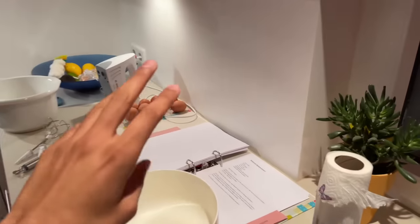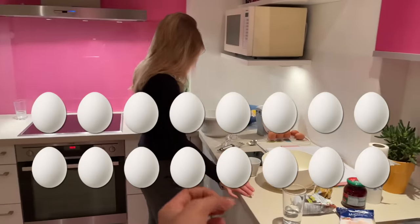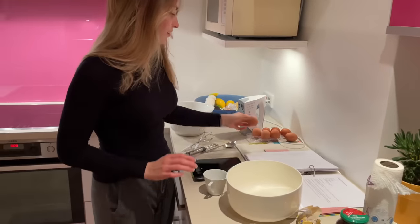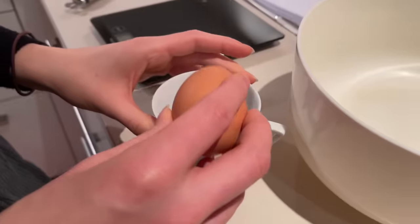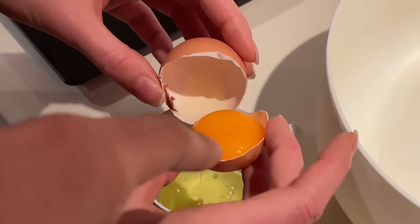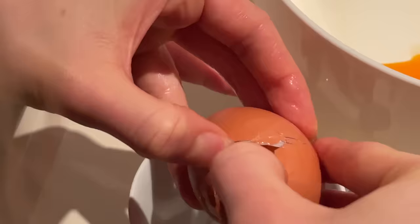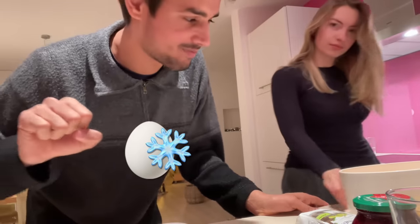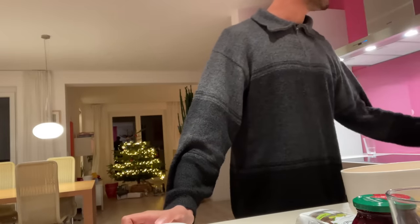The recipe is for three people, in which we add eight eggs. But we have five people, so we will double the recipe — we have to add 16 eggs. We need to separate the egg whites and yolks. The white parts go here, the yellow parts go there. We will separate all 16 eggs. Then we beat the egg whites — just beat it.